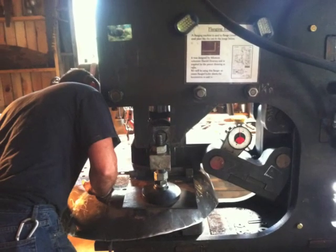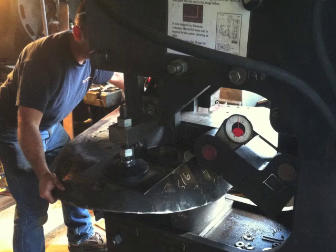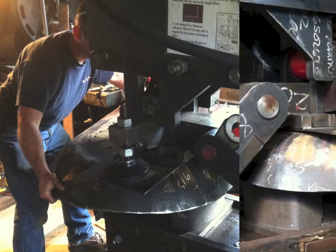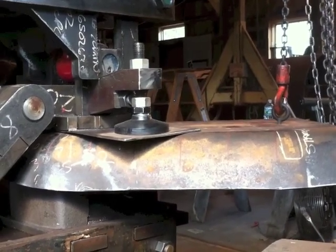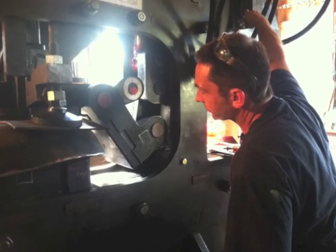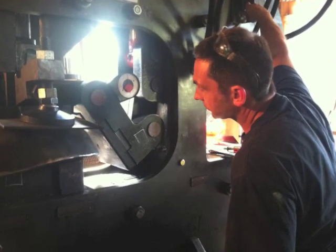After scribing the layout onto the surface of the sheet, it is then indexed or aligned in the flanging machine. Two hydraulic cylinders are used on the machine. The first clamps the sheet into its proper alignment on the anvil, while the second moves a toggle to create the flange. Here we see Jason LaMontagne aligning the sheet in the flanger and then clamping the sheet against the anvil.